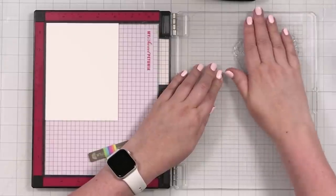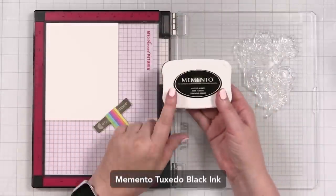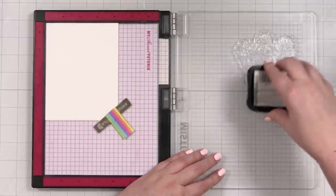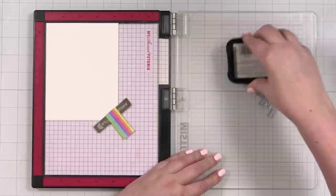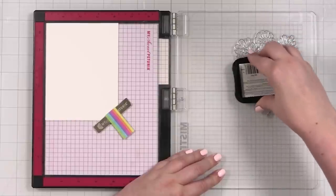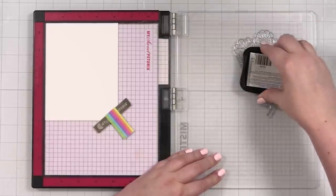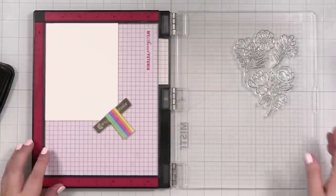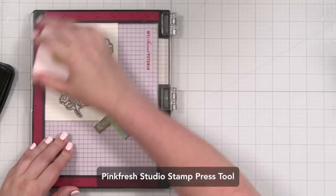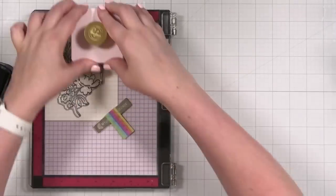I always use new stamps in a lot of my videos. I've got my magnet here, pressed into the corner. I'm going to use Memento Tuxedo Black, which will be just fine for doing my ink blending over the top with the stencils. This has a very delicate outline — the line width looks to be about 0.3. We're going to stamp this a couple of times to get a really nice impression, and I'm going to leave it in here so I can come back and stamp it again.